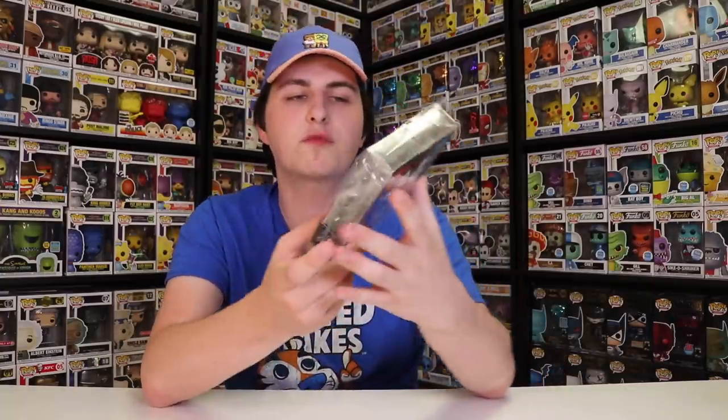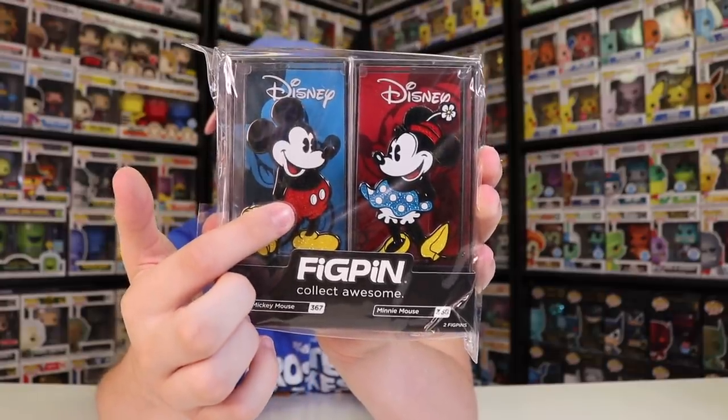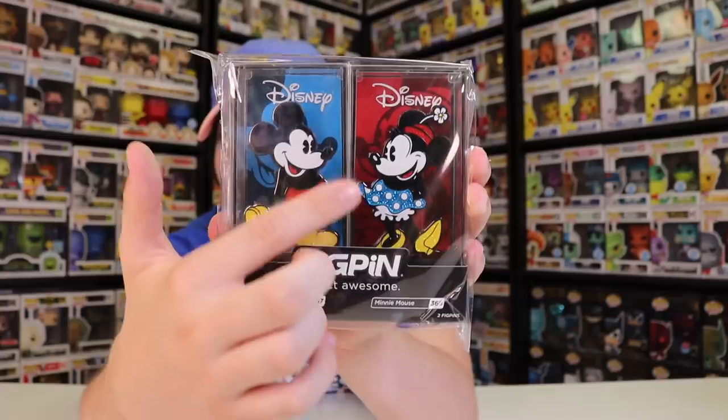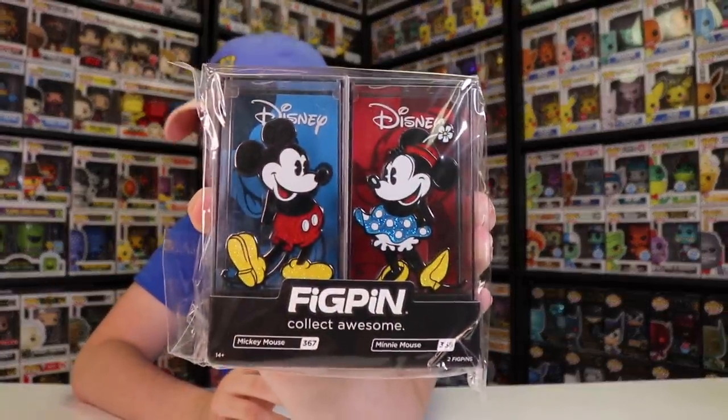Alright guys, let's get into this one here — this is a two-pack, the Mickey Mouse and Minnie Mouse one. What I really like about this one is that the colors are complementary. You guys can see they did the red with the blue background where Minnie has got the blue dress with the red background. I think that looks really, really great. These ones are limited to a thousand pieces, so they are pretty rare for a Mickey and Minnie set. I really like the way they're looking at each other — instead of both looking the same direction, they're looking towards each other, which makes it feel like a complete two-pack meant to be displayed together. The only difference from previous versions is that they're glitter and it's a two-pack.